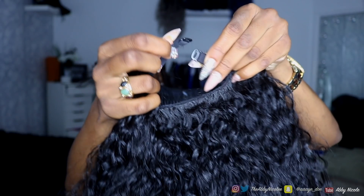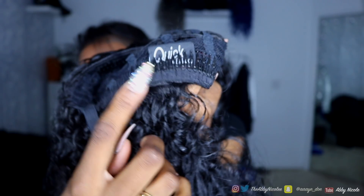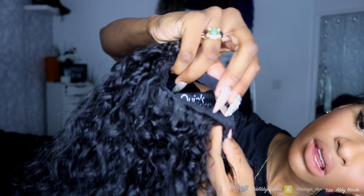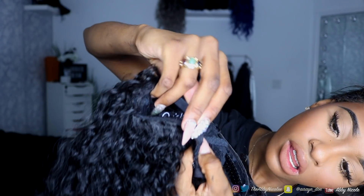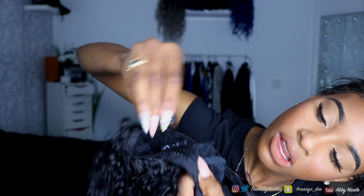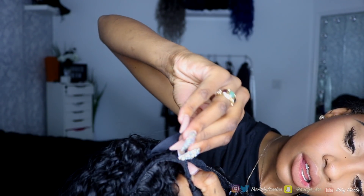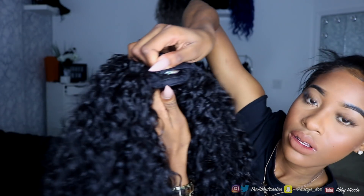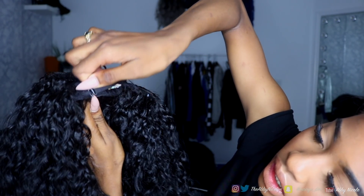I decided to do a voiceover because it's easier while I'm finessing the wig. First I wanted to show you guys that there are two clips or straps that you can strap together for extra security, or you can put them into the little links they have. Clip each side into a slot, then do the same for the second strap, and then use the combs at the bottom as well.